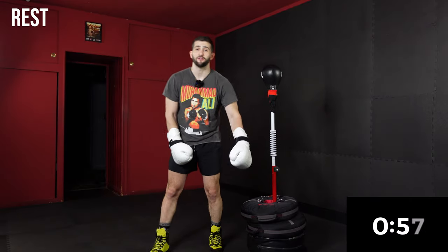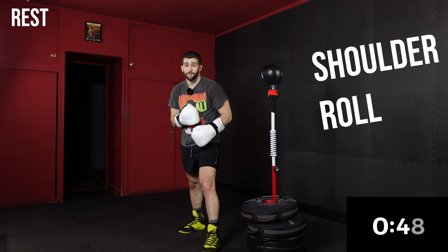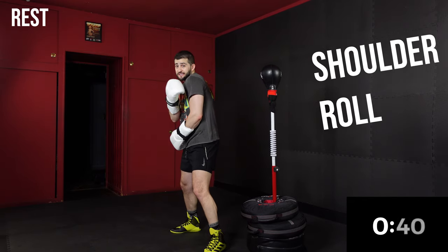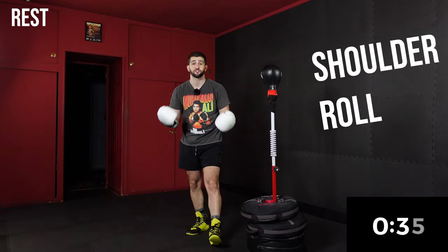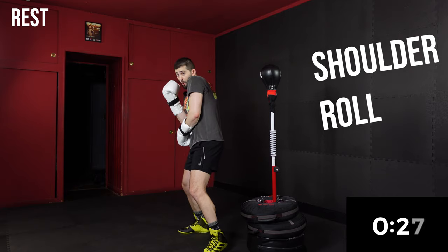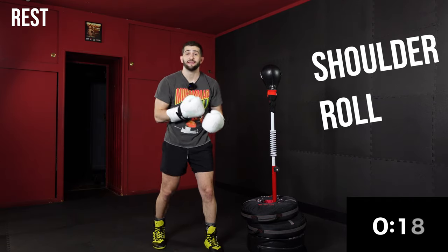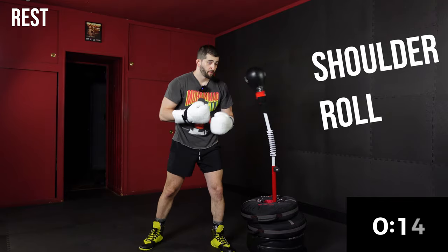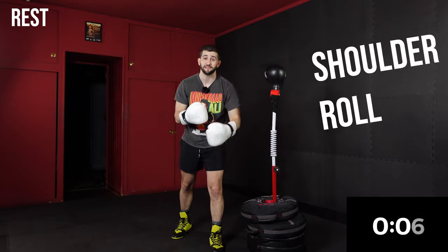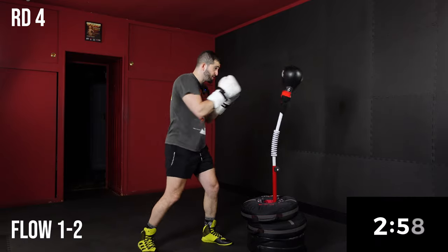Fourth and final round — we're going to introduce a brand new technique we haven't done yet on this channel. Inspired by Floyd Mayweather, we're going to add in a shoulder roll. Floyd Mayweather fights in a low guard, and what he likes to do is use his lead shoulder to actually deflect incoming shots. So anytime it's a shoulder roll, similar to the block but instead of raising our hand, we just tuck our chin and roll our shoulder up to deflect the shot. Be careful — I'd recommend not letting your bag hit your actual shoulder. Some of those Everlast bags have harder silicone and you can hurt your shoulder or get hit in the nose. It's just about simulating the movement. We're going to go to a flow one-two for 30 seconds.